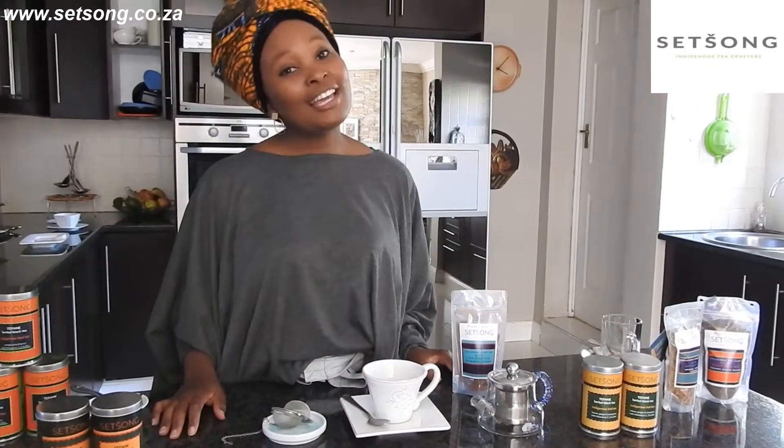Hi everybody, Ratang from Sichong Tea here. Today I'm going to show you how to effectively brew your loose leaf tea.